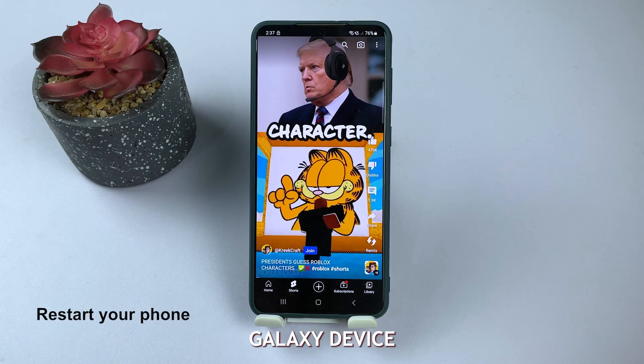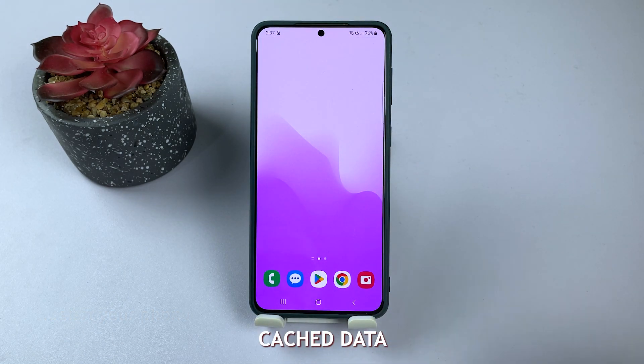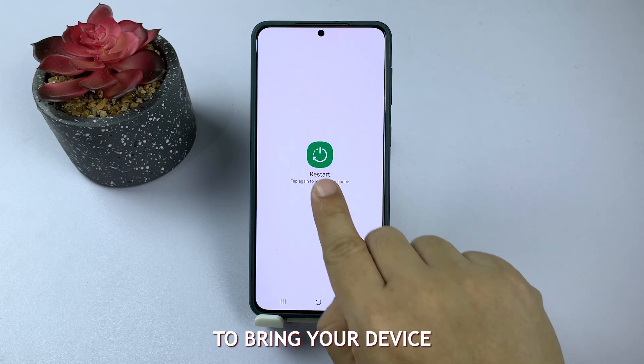First, restart your Samsung Galaxy device. This simple step can clear temporary files, cached data, and refresh the system's memory, potentially fixing minor issues. Often, a restart is all it takes to bring your device back to normal.